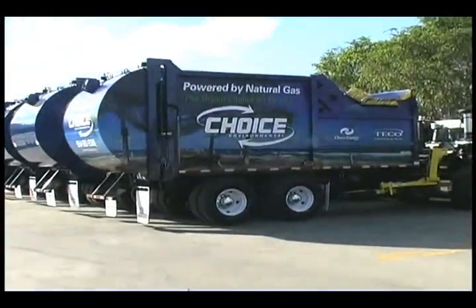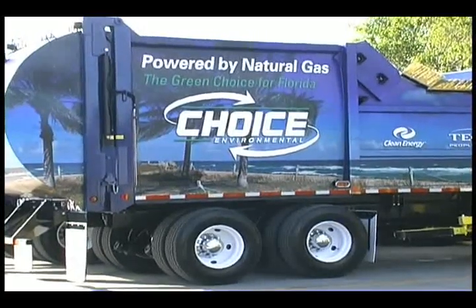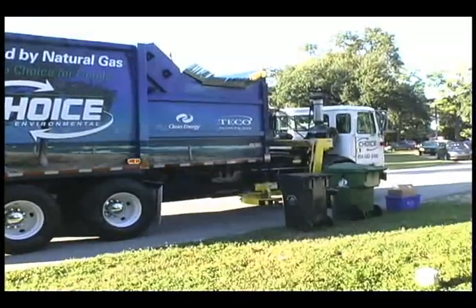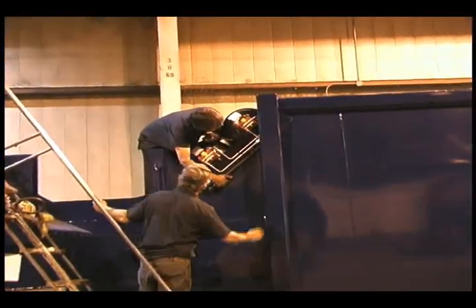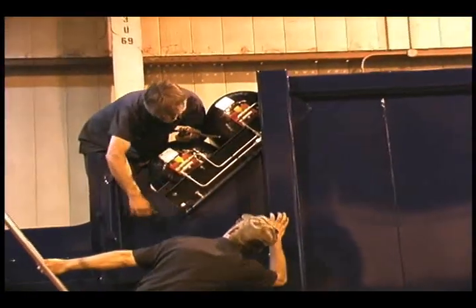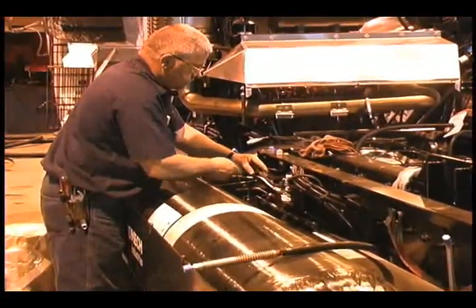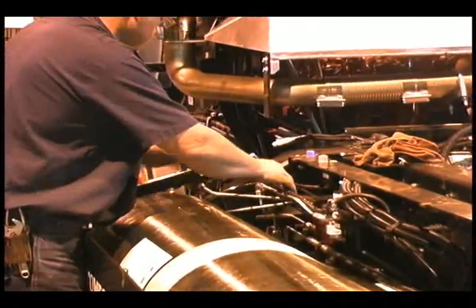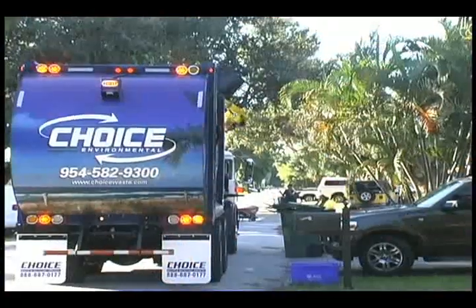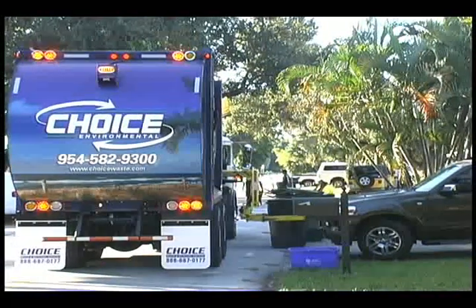If you're one of a growing number considering compressed natural gas in your fleet's future, the Hercules ASL is ready when you are. We've designed a CNG version of the automated side loader that integrates additional fuel cells into the body, above and behind the hopper. In combination with additional frame-mounted tanks, the design can carry more than 60 gallons of diesel equivalent. And with tanks integrated into the body instead of roof mounted, you won't have clearance issues on residential routes.